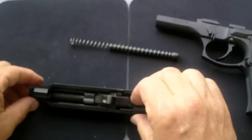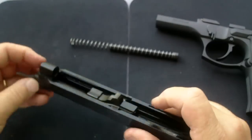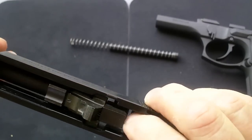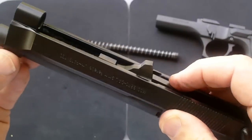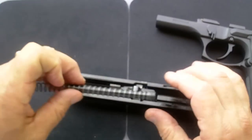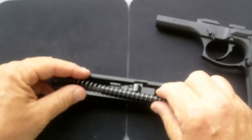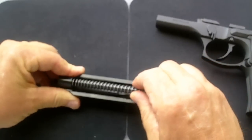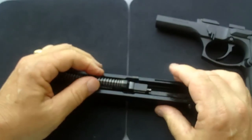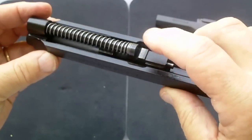Get everything all set, lift, and the barrel's in. I happened to get lucky and dropped it right down the very first time — wish I could do that every time. Now the barrel assembly's in. Now the recoil spring — it came out this way and goes right back in this way. You've got to keep a good grip on it, slide it all the way up, and drop it in. Nice and level, just like that.